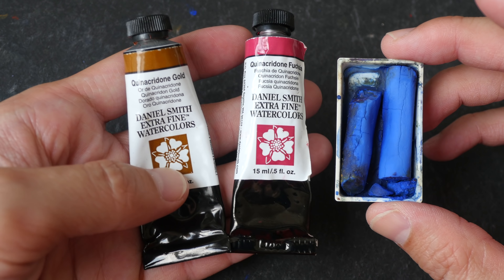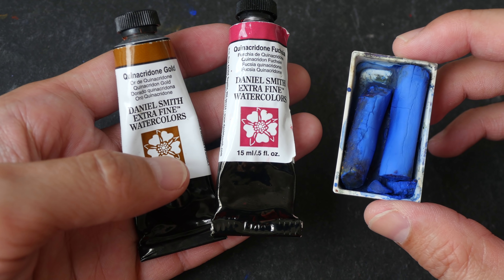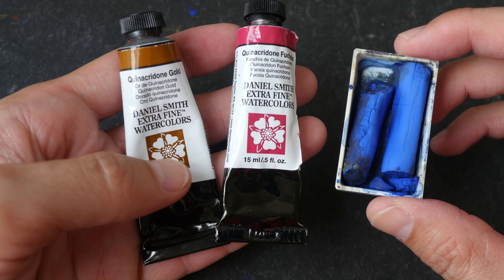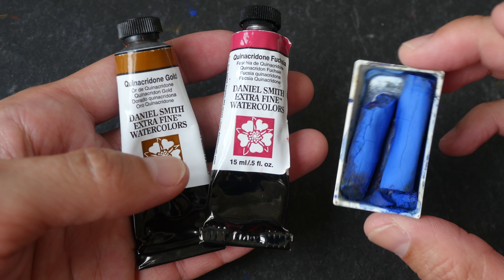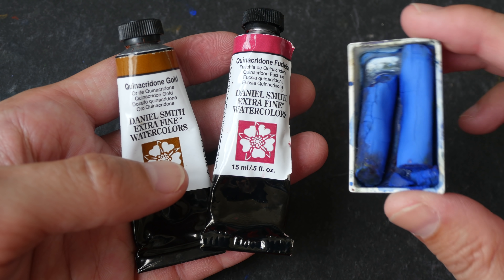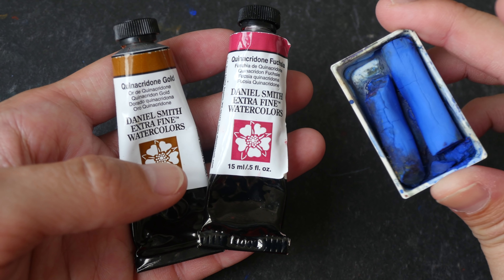Hello and welcome to another limited color palette video. I actually wanted to have a Quinacridone limited palette but for some reason there aren't any Quinacridone blue, so I have to make do with this blue that I'm using today.